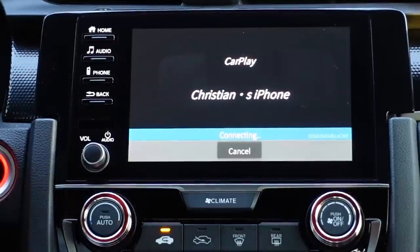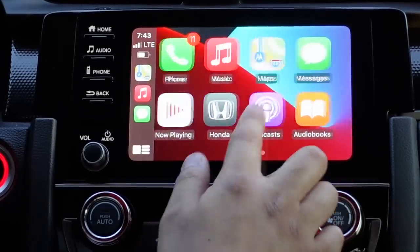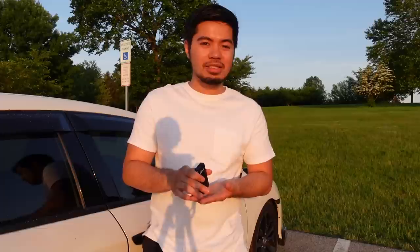My final thoughts: this product is really worth it. It's a wireless adapter for CarPlay and highly worth getting if you have a stock infotainment system that supports CarPlay. I want to clarify — this product only works for Apple iPhone devices since it only supports Apple CarPlay and not Android Auto. If you want something for Android Auto, I'll try to find that product for a future video. I highly recommend this — it's inexpensive, cuts your cable clutter, and the slight delay is barely noticeable. The only real downside is you can't charge your phone while using it, so it's best suited for shorter trips.